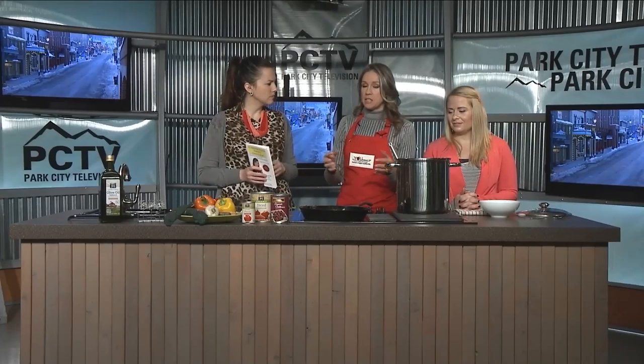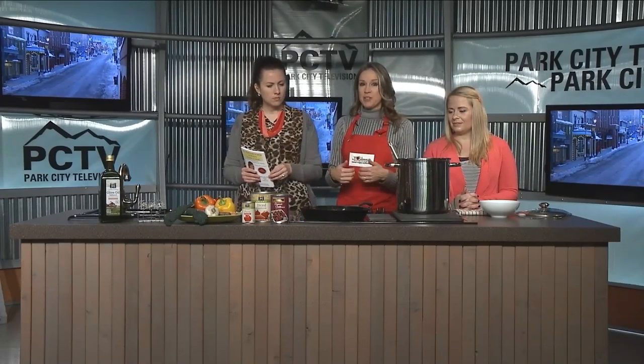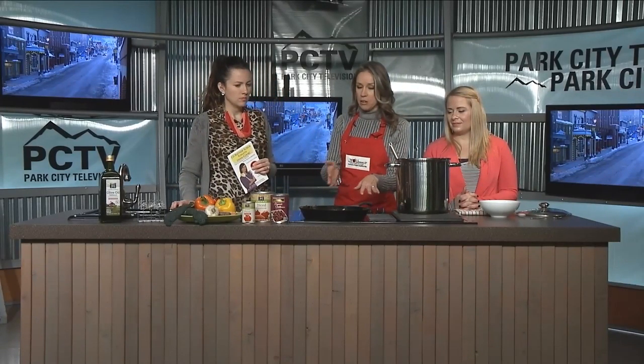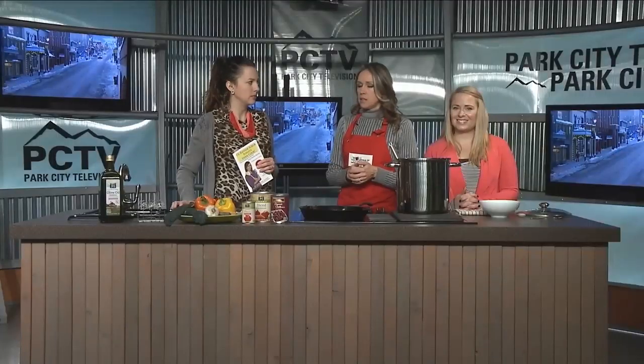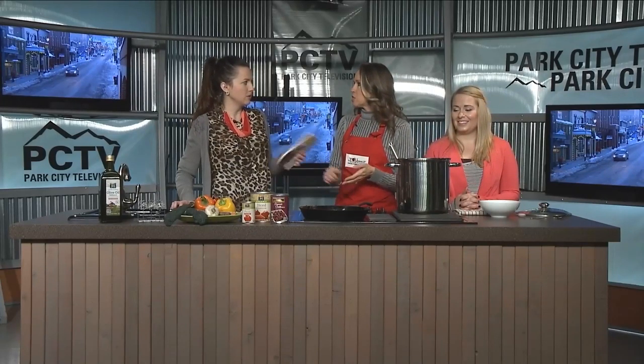I used an iron skillet. The reason I use an iron skillet is because it adds a flavor to your food that I really like, and it does add iron to your food — so if you need more iron, that's helpful. It's also really easy cleanup. To clean cast iron, you put some water in it and just let it sit for a bit and then clean it right up. Don't put it in your dishwasher, and don't use soap on it.